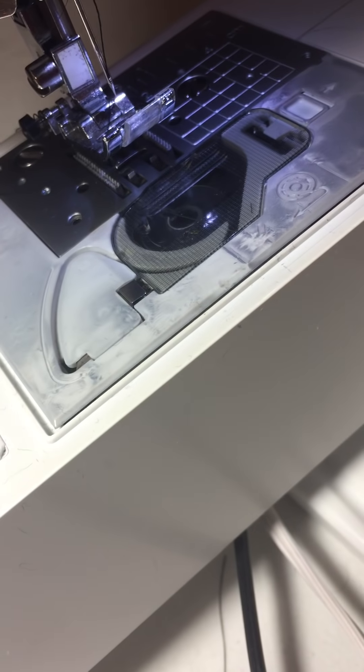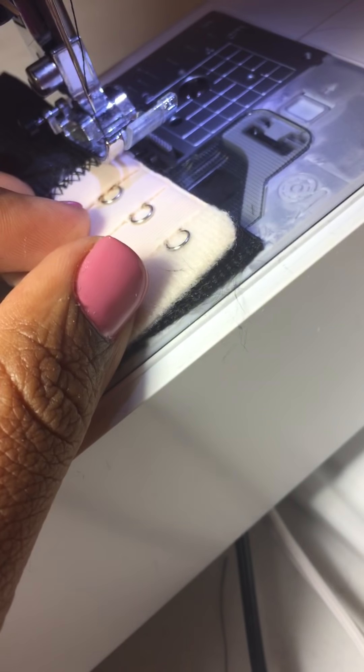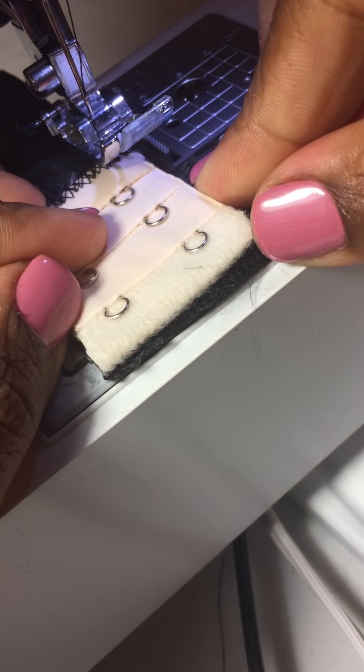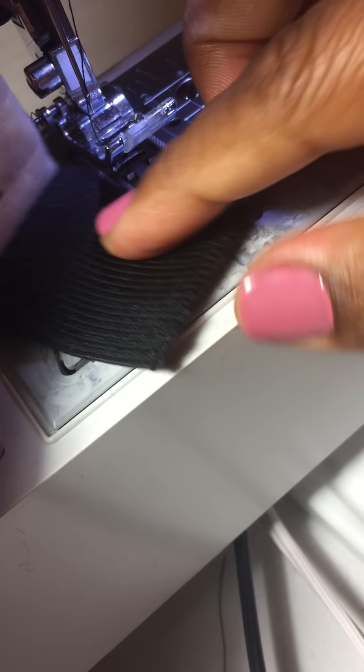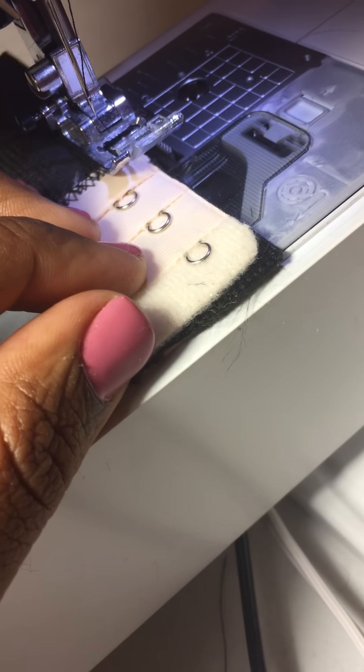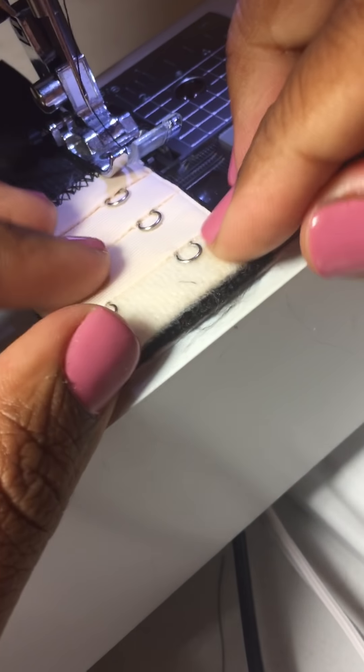However, I do not zigzag this part. Practice with this half first if you need to. I am going to use a regular straight stitch and I will sew this part to the band to secure it. Excuse my son talking in the background if you hear him.